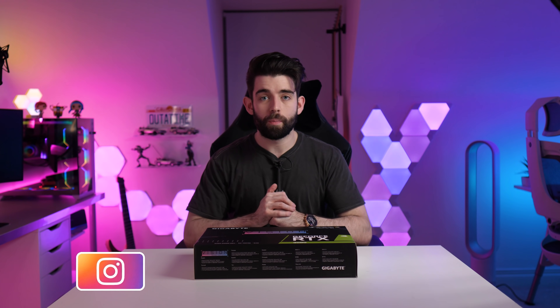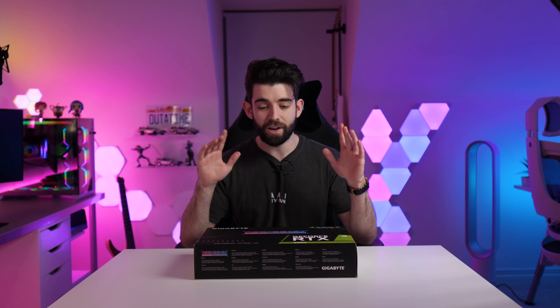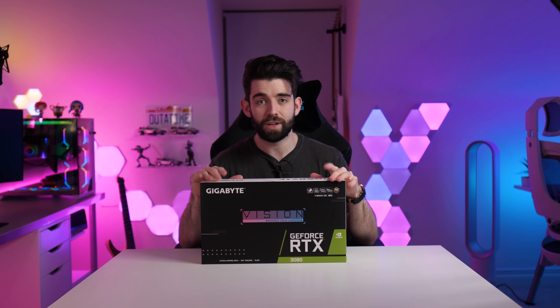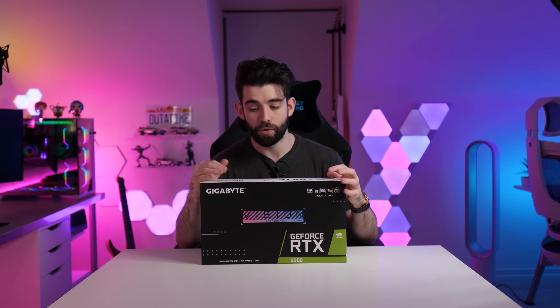Hello guys, Josh here, welcome back to the channel, I hope you're all doing okay. Today we've got an exciting video — we're going to be unboxing my new graphics card, which is the RTX 3080. This is the Gigabyte Vision model, which is, in my opinion, the best looking RTX 3080 card there is.